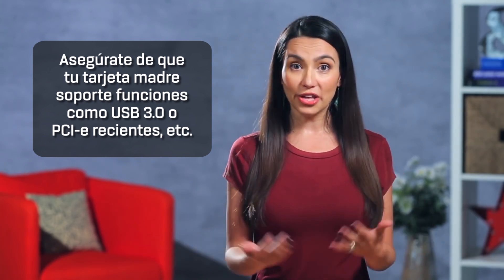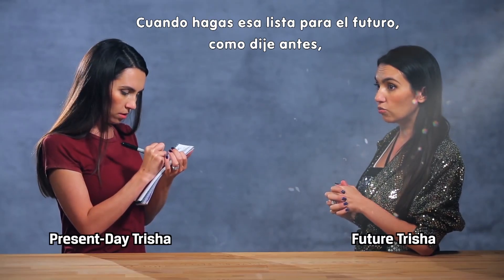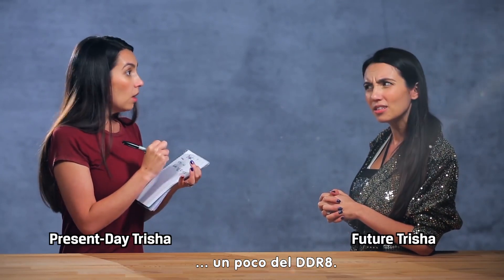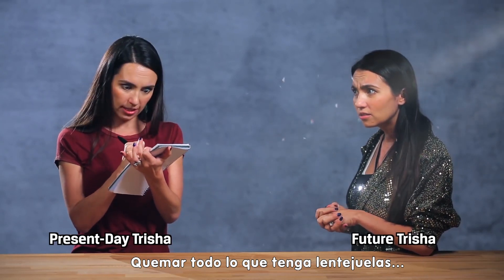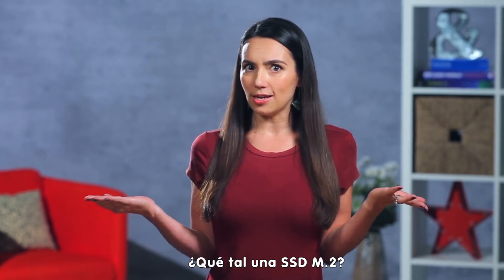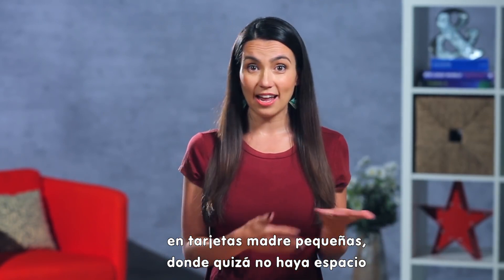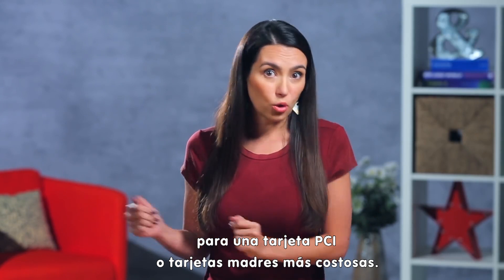When you're making that feature wishlist, be sure to take your future self into consideration. Will you want USB 3.1 or USB Type-C? How about M.2 SSDs? Will you need wireless? Because that's usually only included on smaller motherboards where you may not have room for a PCI card, or on more pricey motherboards.